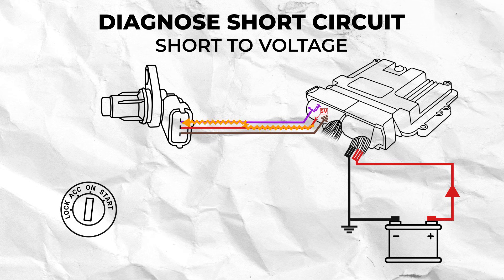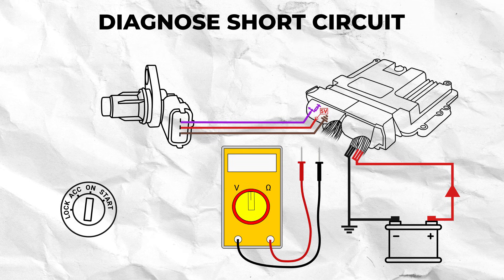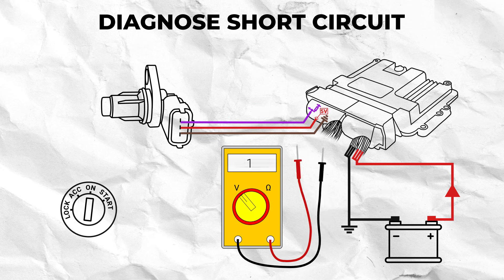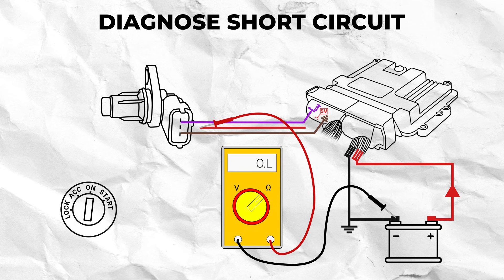Or when one current carrying wire makes contact with another out of the intended circuit path, which is called a short to voltage. To test for a short in an automotive circuit, you should set your multimeter to volts DC and back probe the affected wire and test it against either a known good ground or a supply voltage depending on the wiring in question. If you get a reading outside of the desired range, then isolate the suspect wire from the rest of the circuit and retest. In this example, set your multimeter to ohms and perform a continuity test between the negative side of the battery and the affected wire.